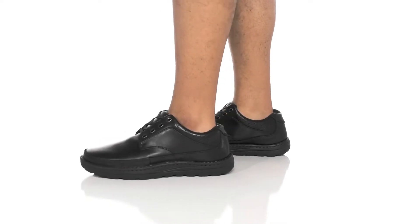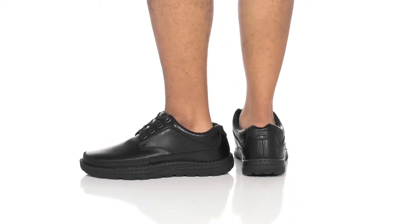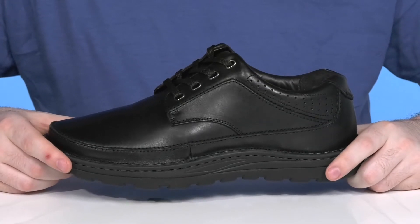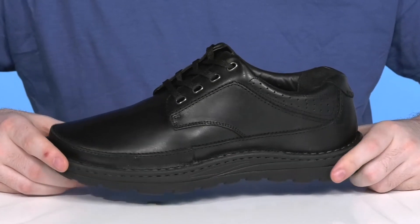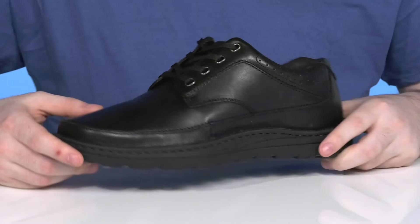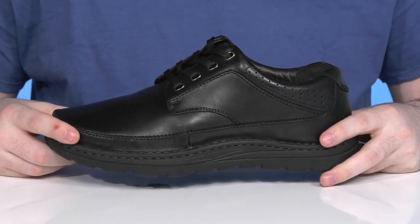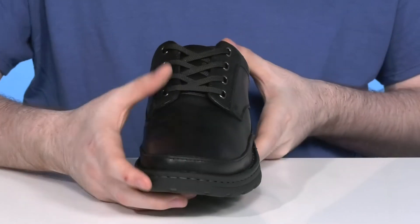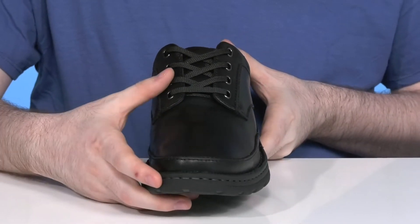Stay extremely comfortable with this silhouette from Drew. This sneaker is dedicated to foot health — it's designed to keep you feeling great as you're going through any recoveries, so you can stay looking fresh while enjoying yourself. The upper is made with a smooth leather that's super clean, using a flat style lace-up with metal eyelets for a secure fit.